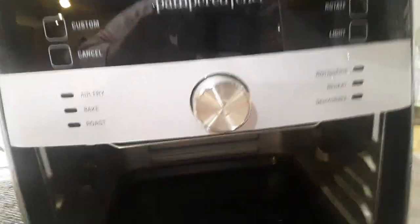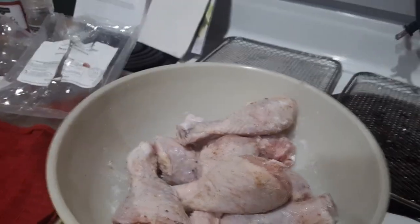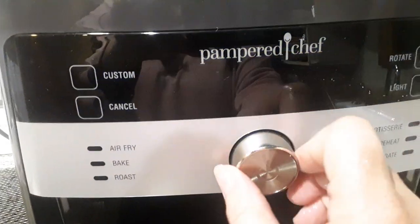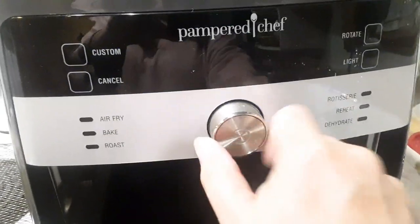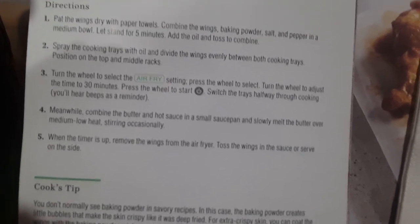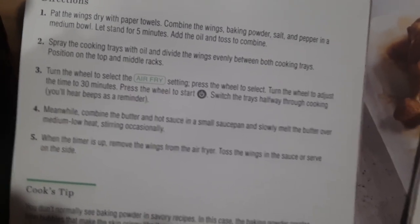We'll get our air fryer going. With the Pampered Chef one, it's plugged in. I'll select air fry, and then it comes up with time and temperature. I turn the wheel to select the time and again to select the temperature. We'll select air fry, pick 30 minutes, and let it use the default temperature. I'm supposed to switch the trays halfway through cooking, and this one has a beeper halfway through the cook time that tells you when.